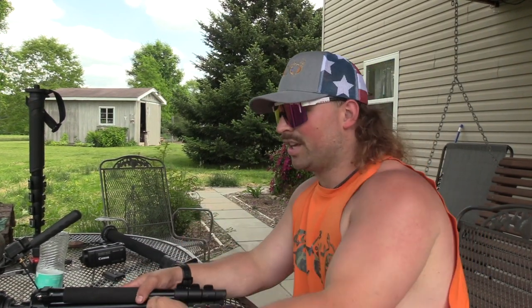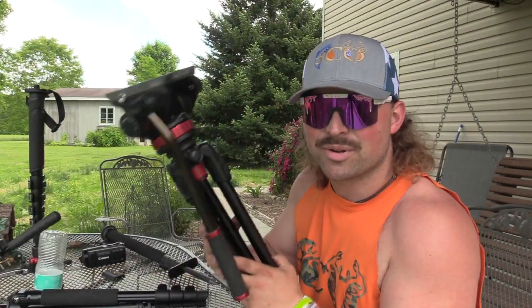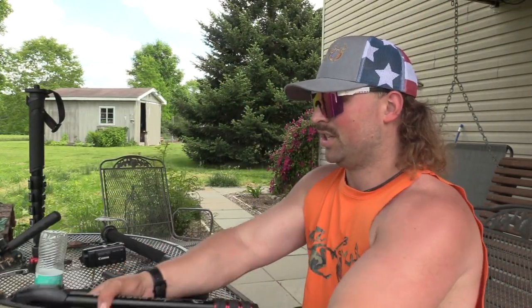What's up guys, Jake Sleesman, Blue Collar Outdoors, and today we're going over tripods — what we use hunting, what we use for our tests, and what we ended up finally using for turkey hunts. Stay tuned.